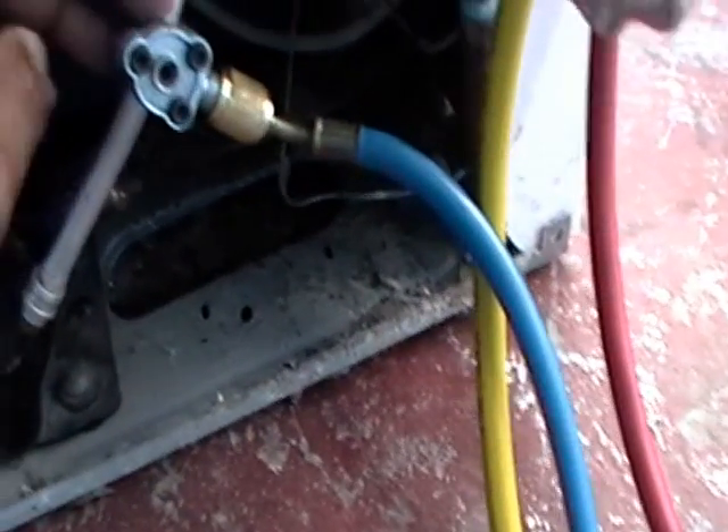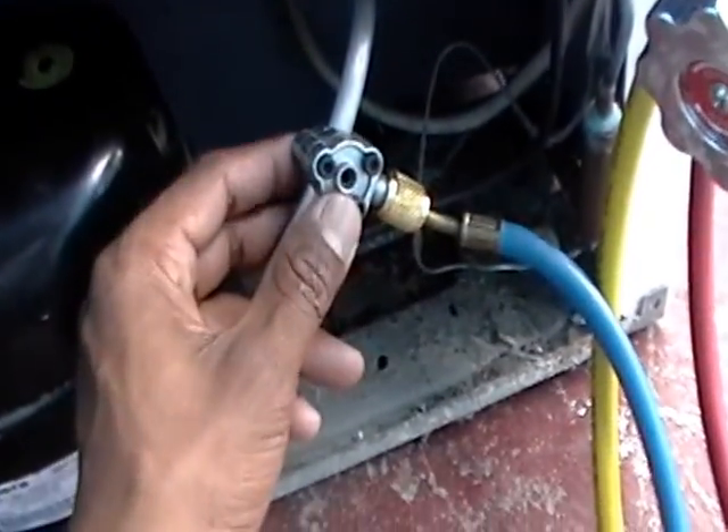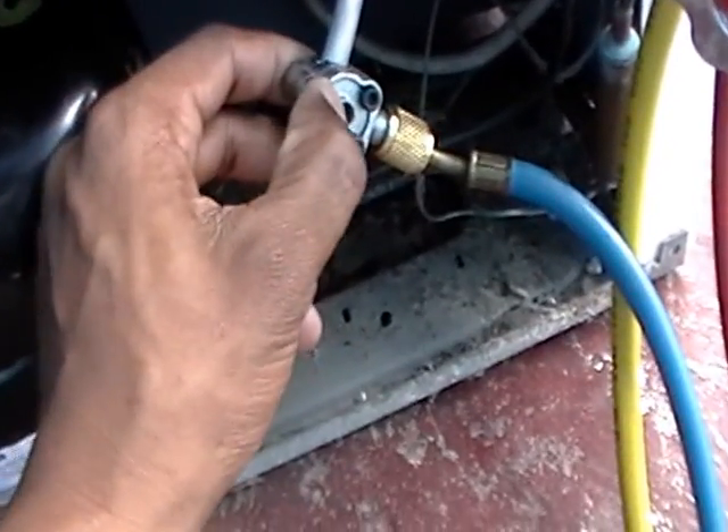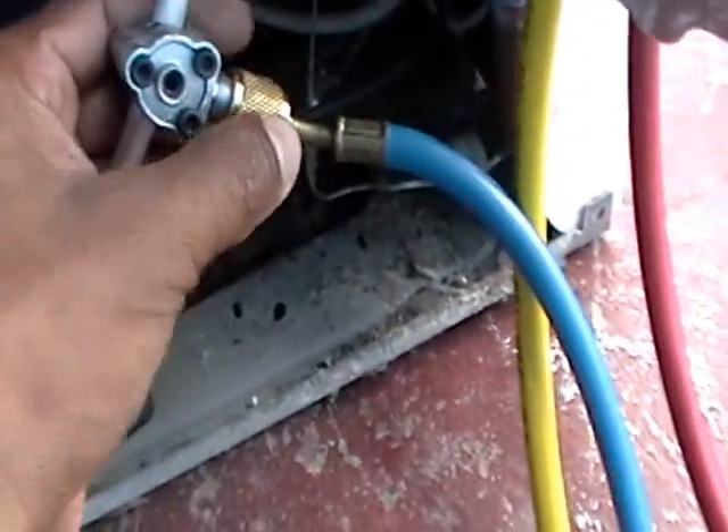So this would have contributed largely in the leaking and escaping of the refrigerant. I've connected a hose here.